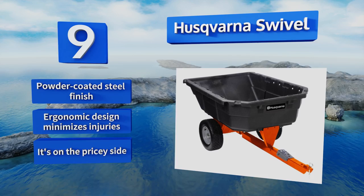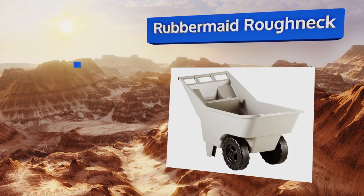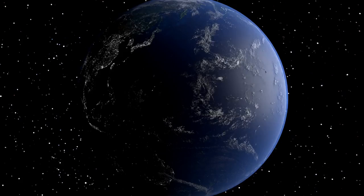Coming in at number eight on our list, ideal for small yards, the Rubbermaid Roughneck is a handy alternative to the classic wheelbarrow and is much more easy to navigate through narrow paths and spaces in your flower bed. Its lightweight structure means even youngsters can pitch in and lend a hand. It won't roll away if left on a slope and is good for light duty projects, however the plastic feels a bit flimsy.